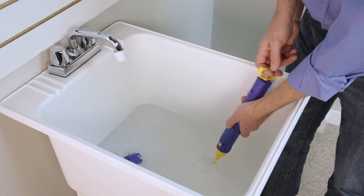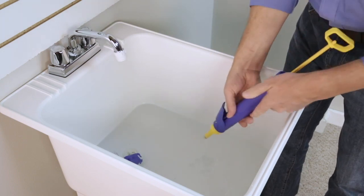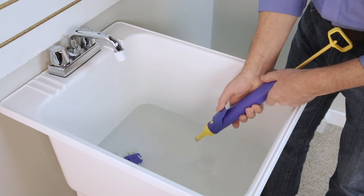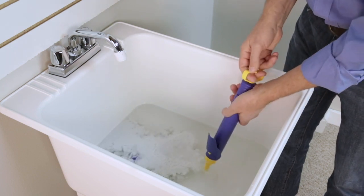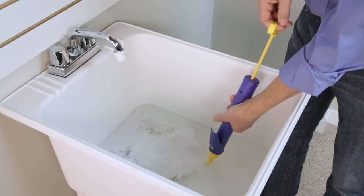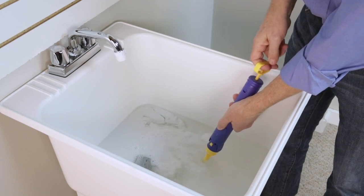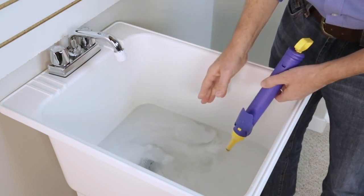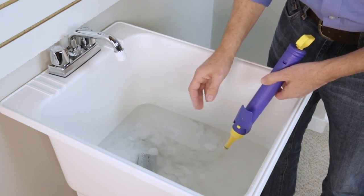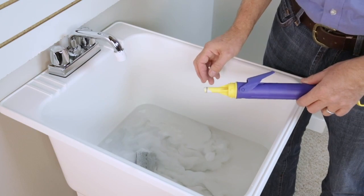Hold the trigger and pull water up into the handle. Give it a shake to help loosen the paint, then press the trigger to discharge the water. Change the water, rinse out the pad, then dry everything off and reassemble it — and you'll be ready for next use.